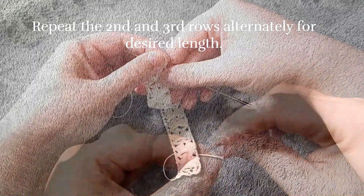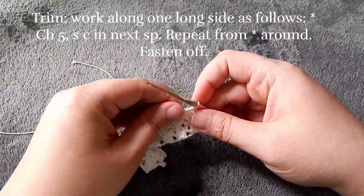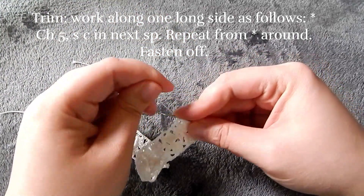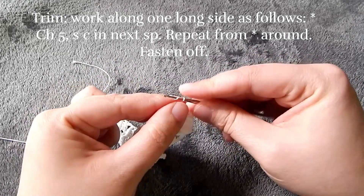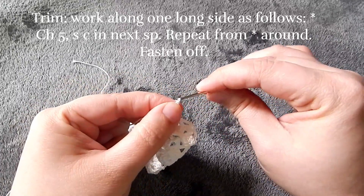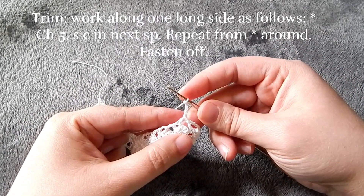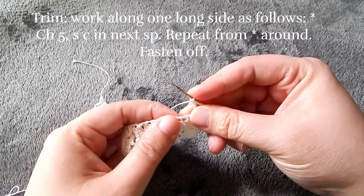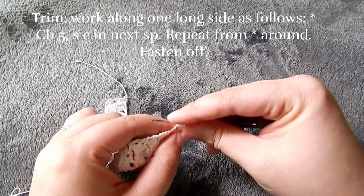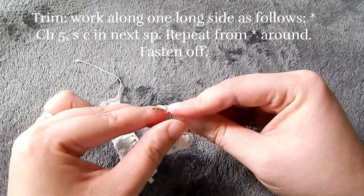Once you get to that desired length, we're going to turn and work along one long side. We're going to chain five and then single crochet in the first space. We're not going to be counting chains or anything along the sides — we're just going to go into the open spaces that you see and try to visually space our ruffles evenly. So chain five, single crochet in the next space.